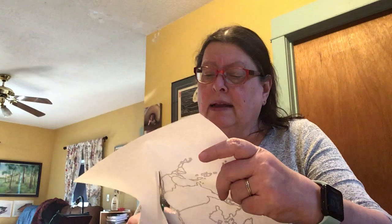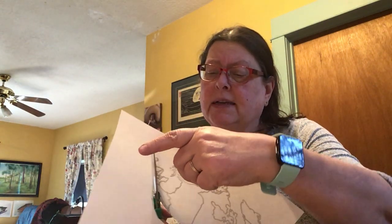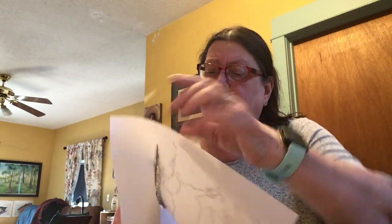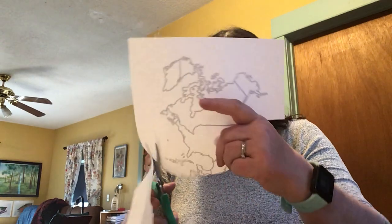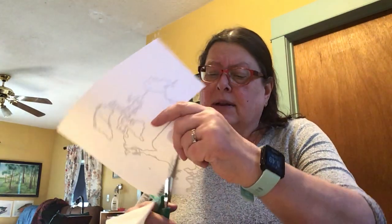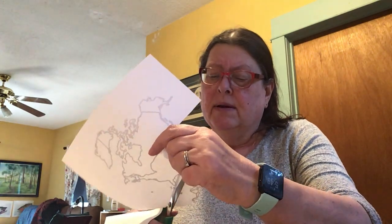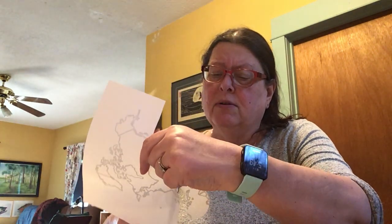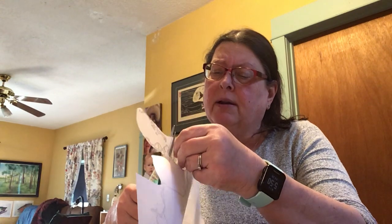I'm reminding you about the regions that we're studying. We're not going to do a super amazing job of cutting out this little model. We're going to leave the Caribbean islands in, and we're going to come around here and clip the Gulf of Mexico. But we're going to leave something there for the Caribbean islands so we can see them on our map — just leave a little space, kind of like this.